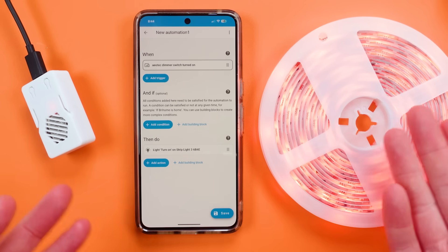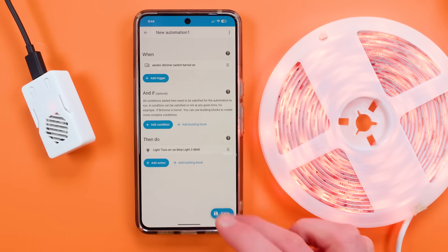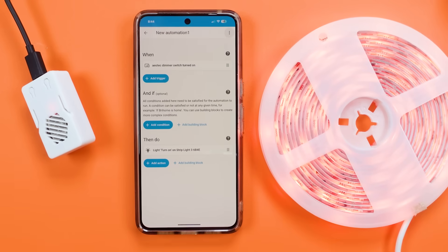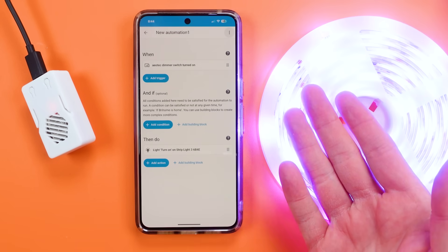Then I can type in an effect. So let's say we had a light switch that we wanted to control this with — whenever it's turned on we're going to turn on that light and change it to that mode. I'm just going to hit Save so I can run the actions, and now we've sent that action and it's running that scene.